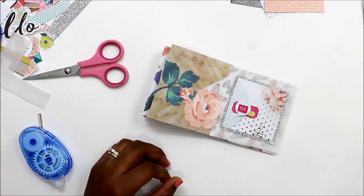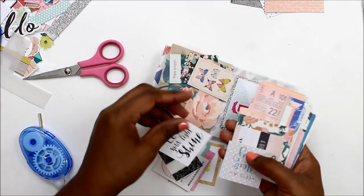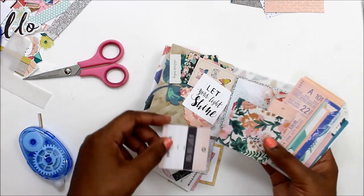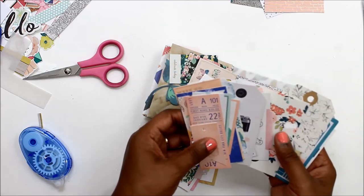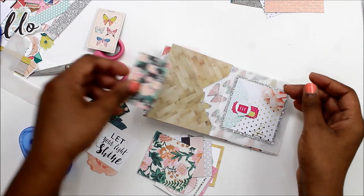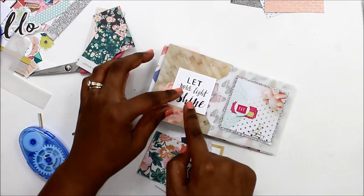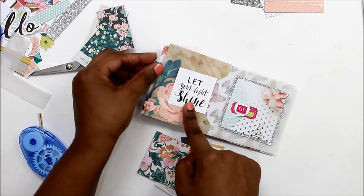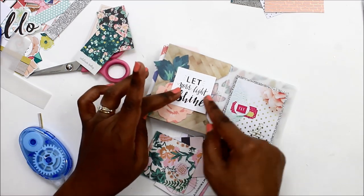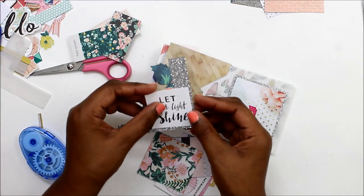All of the journaling will be tucked inside of the envelope. I'll be doing little journaling tags, little scraps, just whatever to put my journaling on, because on the surface I just want it to be a fun project. I wanted to get back into the groove of crafting, and I will go back later and just do my journaling about which projects I did and what I want to focus on in the future.